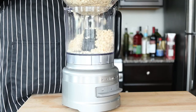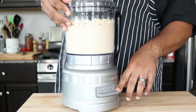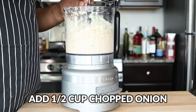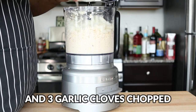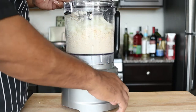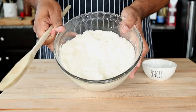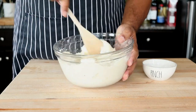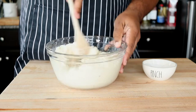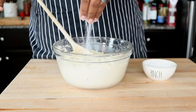Pour the peas into a food processor or blender, then pulse until coarse, then process until smooth. Pour the mixture into a bowl and mix to incorporate air, making the pea mixture light and fluffy. Add salt to taste.